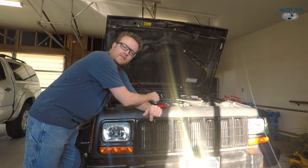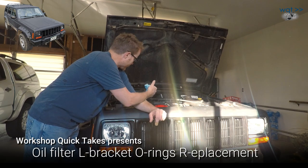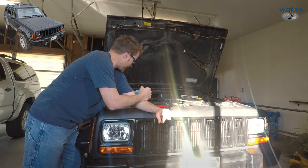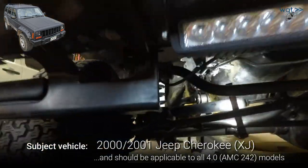Hey everyone, welcome back to Workshop Quick Takes. Today I'm tackling a common failure problem on Jeeps with the 4.0 inline-6, in particular the XJ series Cherokee I have, and that is the oil filter does not screw directly onto the side of the engine due to clearance issues.